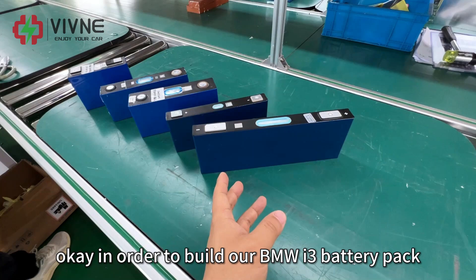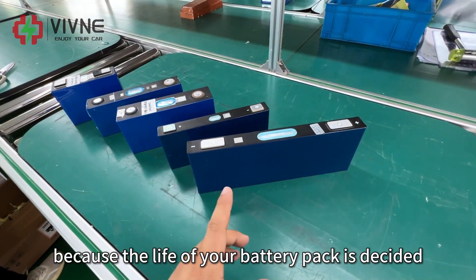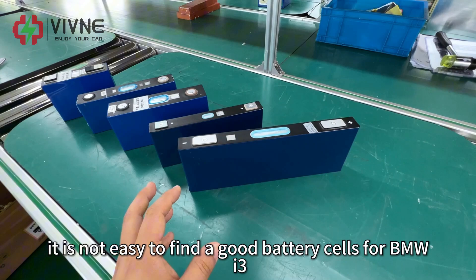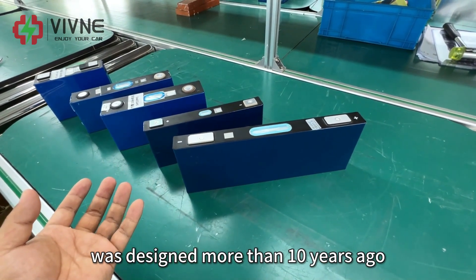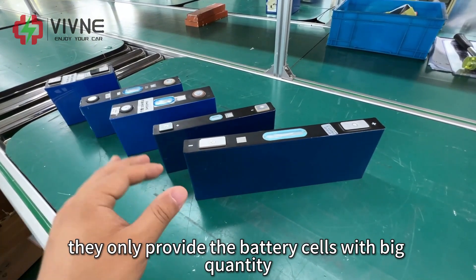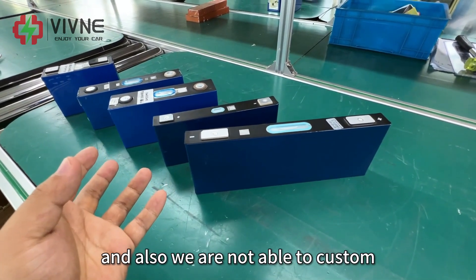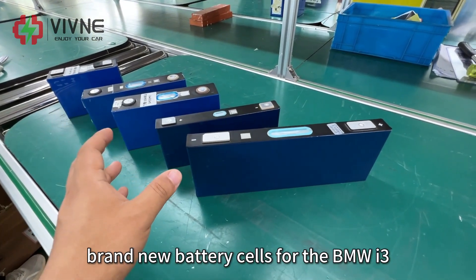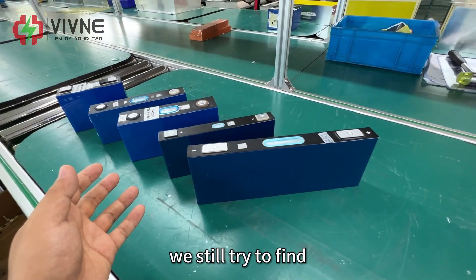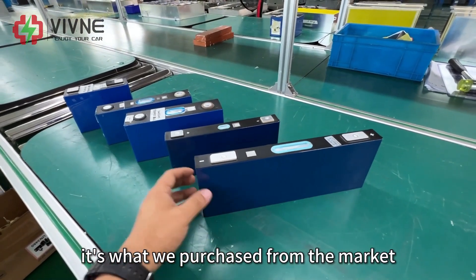In order to build our BMW i3 battery pack, the first step is to choose the correct battery cells. This is very important because the life of your battery pack is decided by the life of your battery cells. It is not easy to find good battery cells for BMW i3 because the battery pack was designed more than 10 years ago. Their battery cells have already stopped production, and now the top battery cell producers only provide cells in bigger quantities for car manufacturers. They are not willing to serve small orders, and we are also not able to custom-order brand new battery cells for the BMW i3 because that would make it extremely expensive.